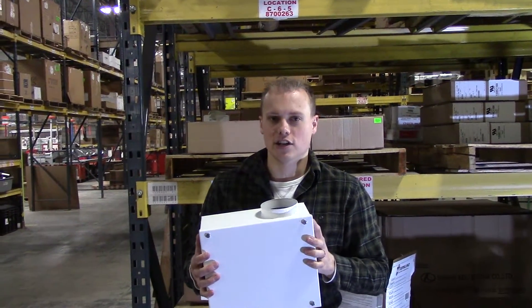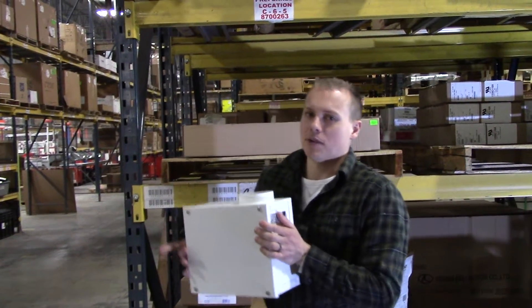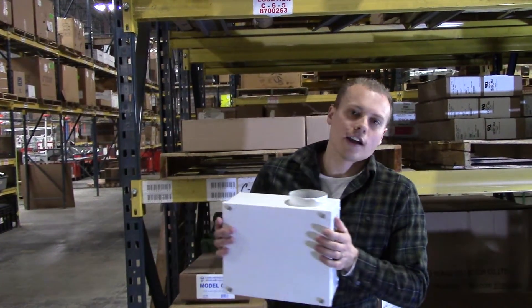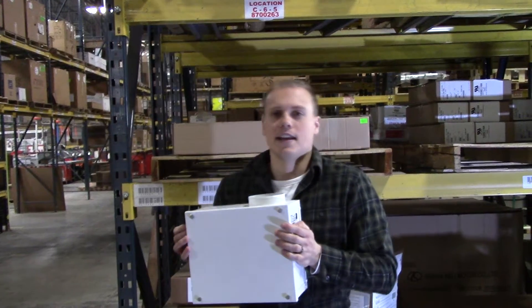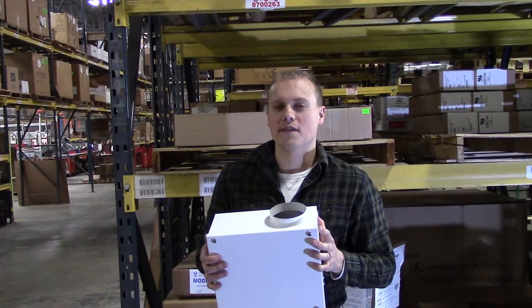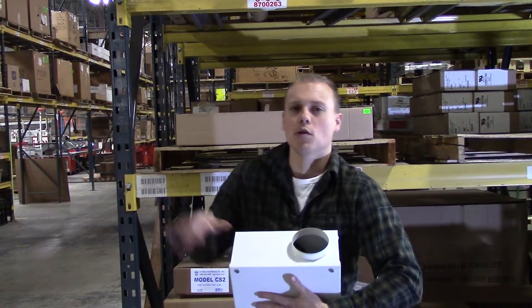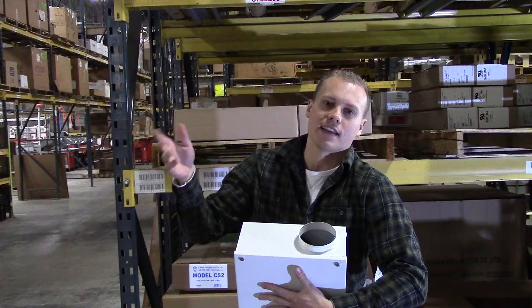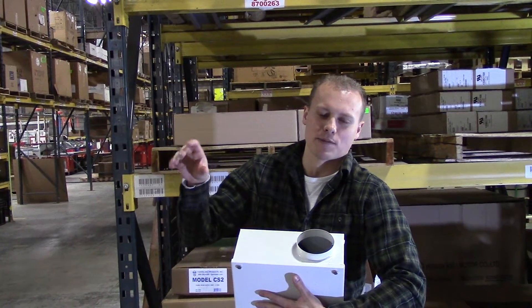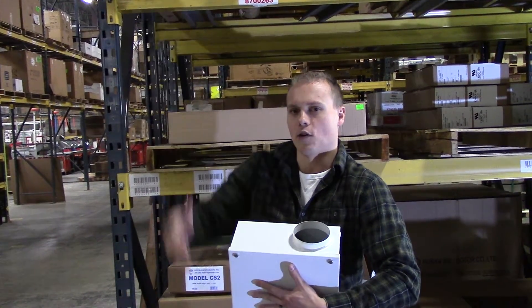But where it really shines is the installation. If you're going to have your radon mitigation system piped from beneath your slab along the joists of your basement and then outside your home and then up to the roof, a lot of times with a traditional radon fan — that round bell shape — you've got to do a bunch of weird elbows that hurt performance, and it kind of looks odd away from your house because the PVC has got to be taken to the inlet of the fan and then back out toward the side of your home.